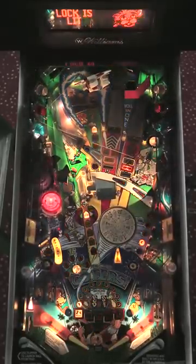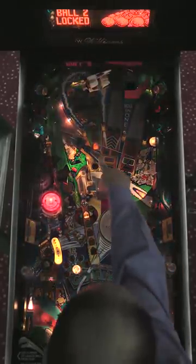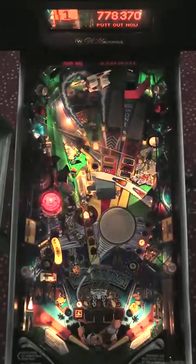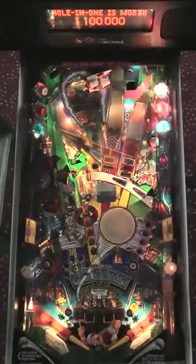And then once I get the ball back, shoot it in the hole on the right, and the second lock is there. Two locks light the multiball, which is that putting green shot — you can see it lit up in orange there, and the game is telling me to shoot the putting green to start multiball. You can also shoot the hole-in-one to start multiball, so if I get in there, that'll start it right away too.